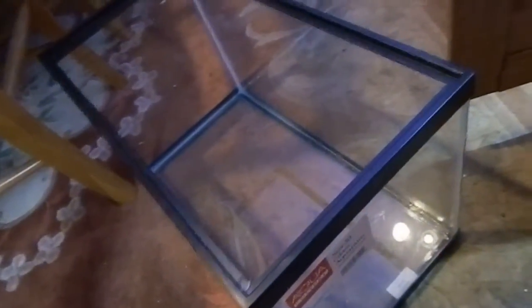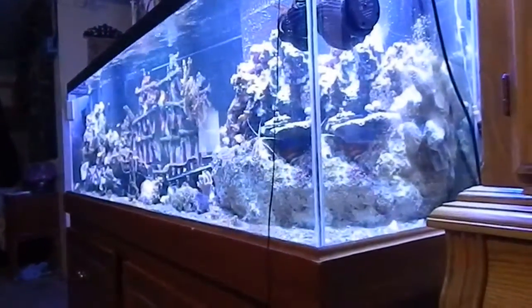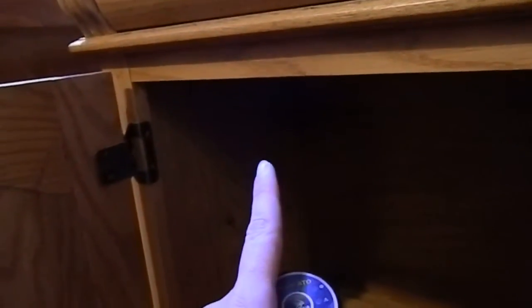Now we've got a 10-gallon tank here. We're going to install it right under here to go to the 125-gallon. We're going to drill a little hole right back there up in the bag, and I'll show that when it's done.